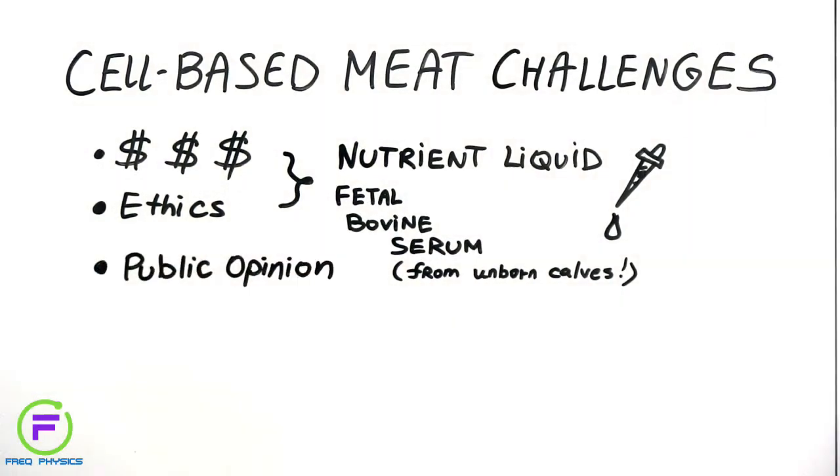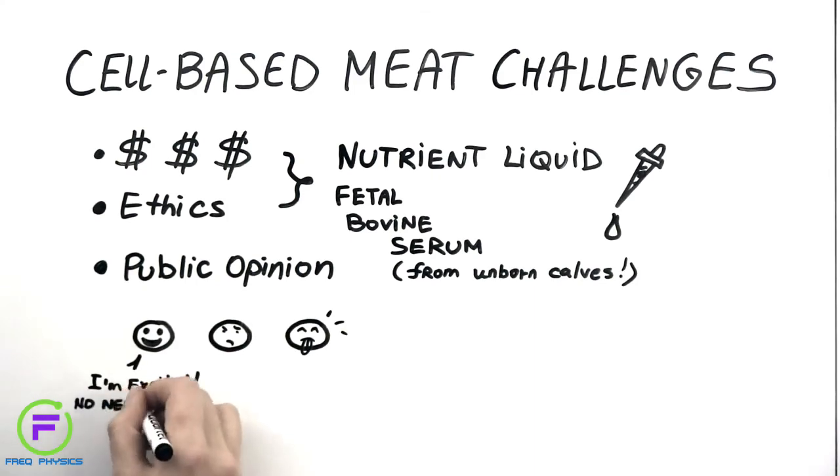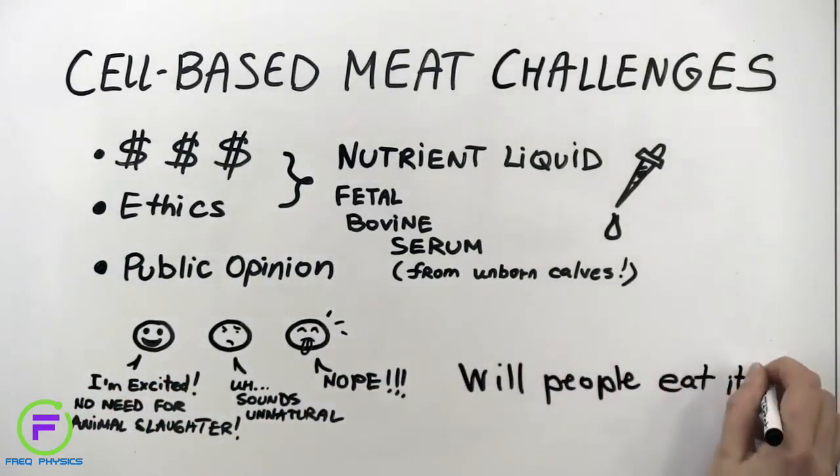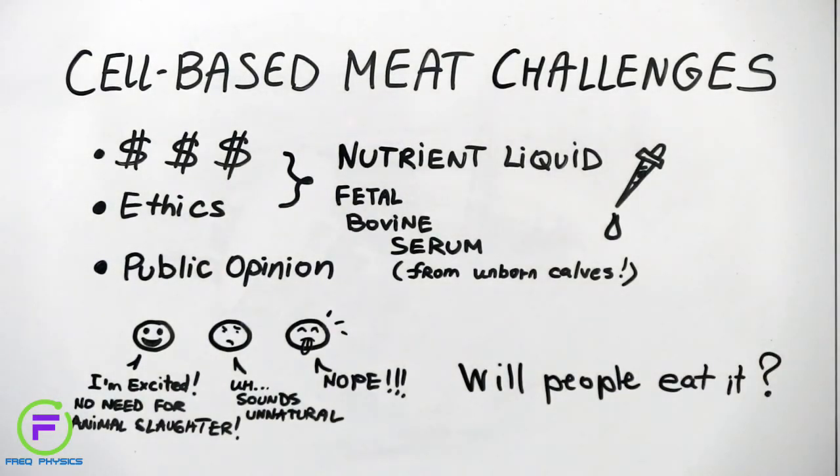Another challenge is what people think about cell-based meat, both in terms of their preferences — including whether it will look and taste right to them — and how readily people might accept a new way to produce the food that they eat. At the moment, cell-based meat can take the form of hamburgers, patties, and nuggets, but replicating the structure and texture of other meat products we're used to, such as steak, is not yet possible. There is also the challenge that many people might find the idea of meat grown in the lab unappetizing or unnatural, and some surveys show that consumers aren't sure about this new way to produce meat. Yet there are plenty of people who are intrigued by the idea of meat that does not involve killing animals.